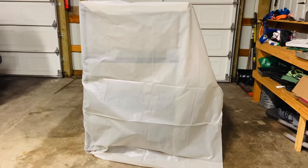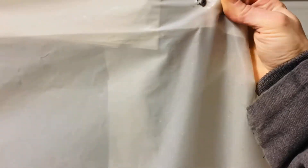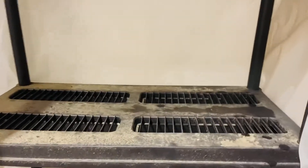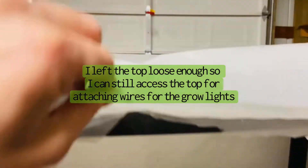So the whole thing is wrapped in this plastic, and I just used some screws to put it in. This is just kind of an overlap so I can access in here. And I can still lift up the top and access up there as well.